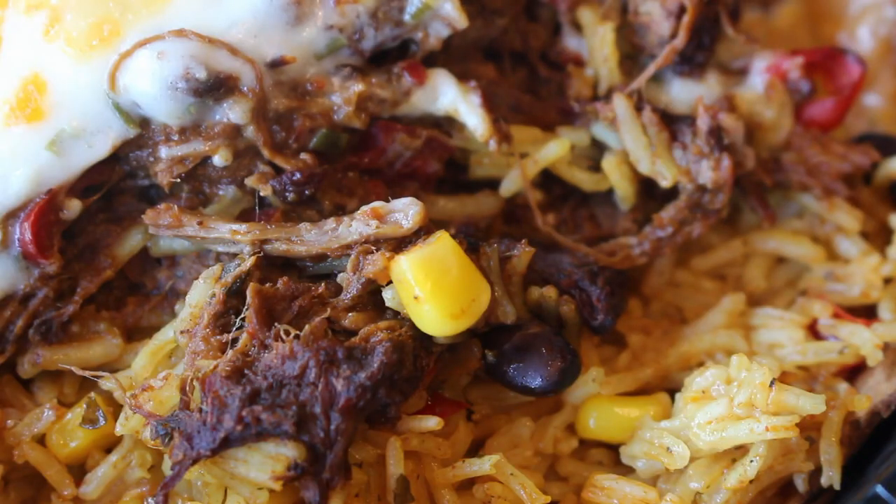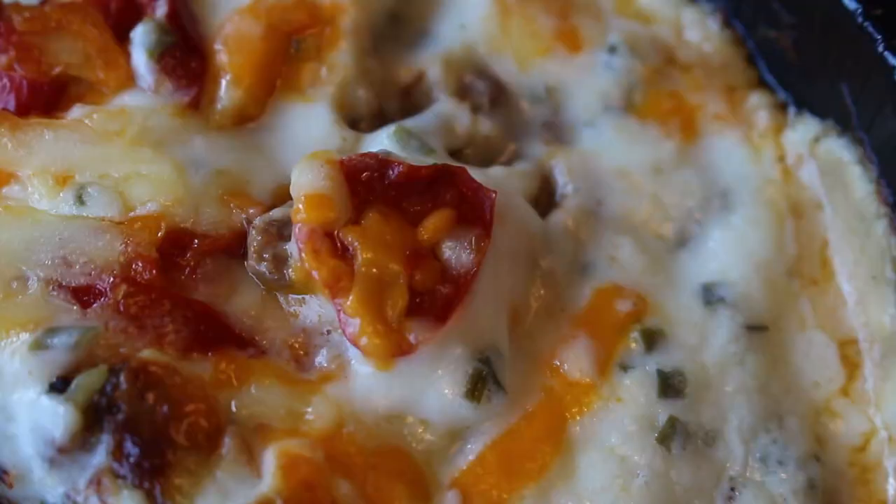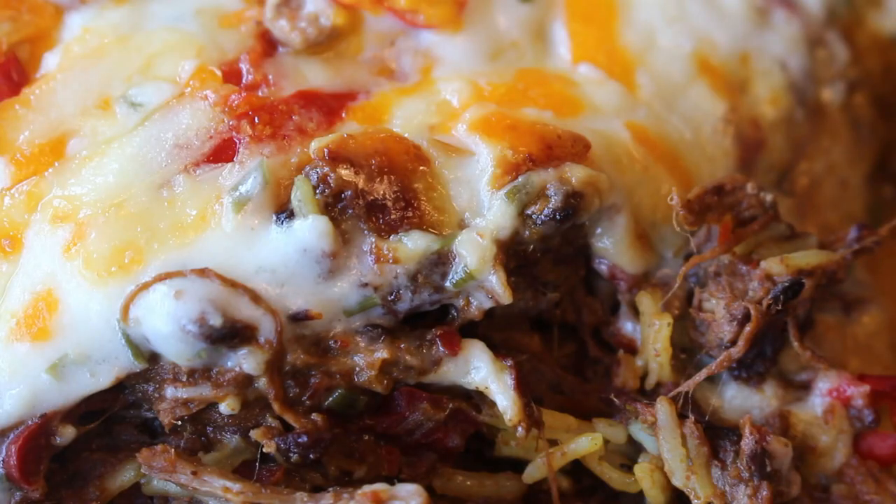That brisket of beef is sitting pretty next to that flowing cascade of basmati rice, and that cheesy chili topping is one of the most vibrant things I've ever seen. This particular chili looks like a knight's shield protecting the cheesiness underneath. Overall I would say this was a very artistic meal and it smells wonderful, so it's time to get involved.